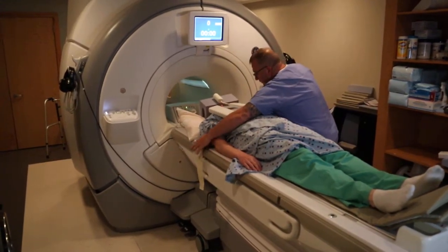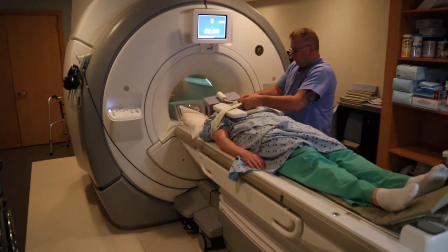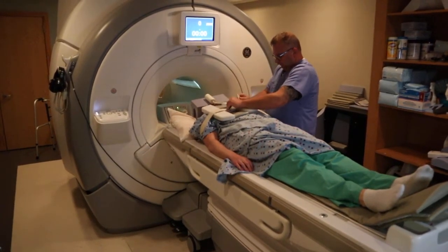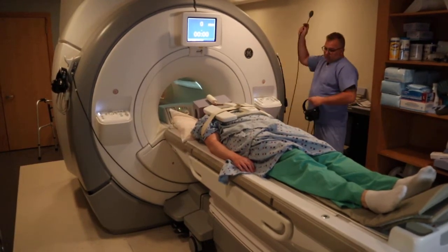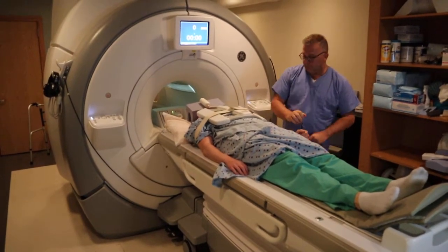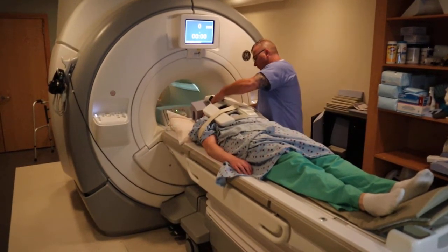You want to ensure that the arms are actually in anatomical position for this study, as the brachial plexus nerve runs from C3 to T2, and you want to cover from humeral head to humeral head. You're going to provide the emergency ball to communicate with the technologist, and a headset to listen to music or communicate with the tech.